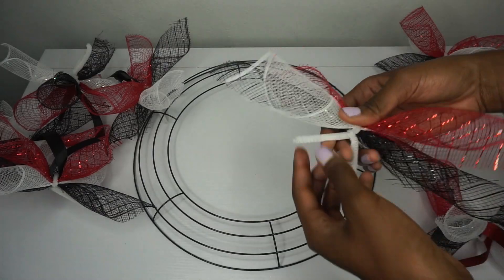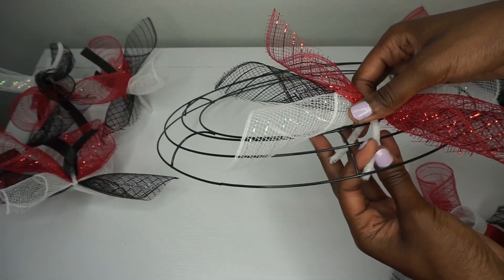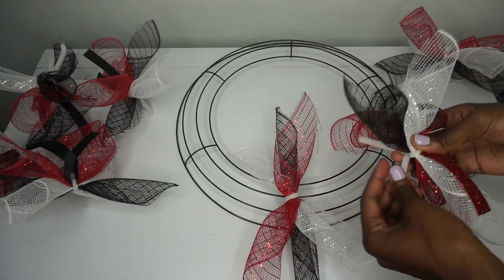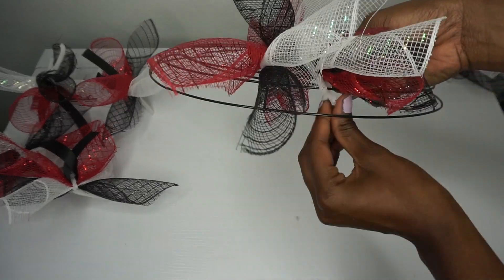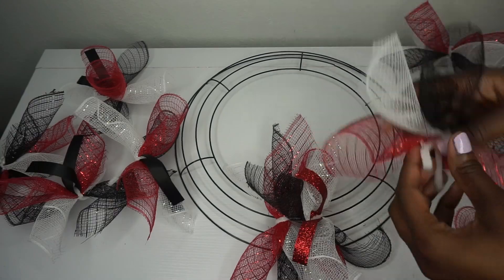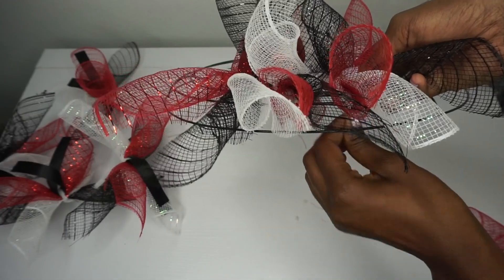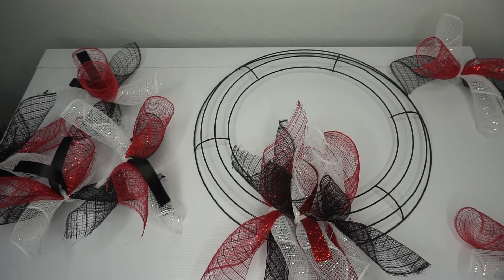Now it's time to place the bundles on our ring. I'm going to take my bundle, place it on the inner two rings just like that, twist it, and tuck it away. Then take the red glitter bundle, place it on the inner two rings, twist it, and tuck it away. The more bundles you get placed, the more you'll be able to maneuver it. I try to alternate ribbon and no ribbon, and also alternate the colors — first bundle has red on top, next one has white on top with ribbon, this one has black on top with no ribbon.